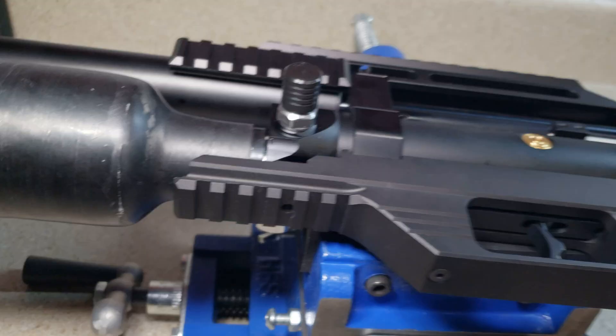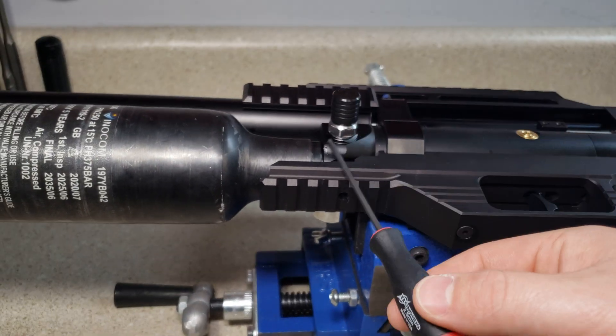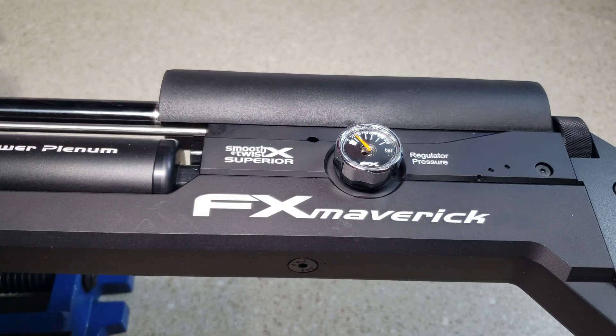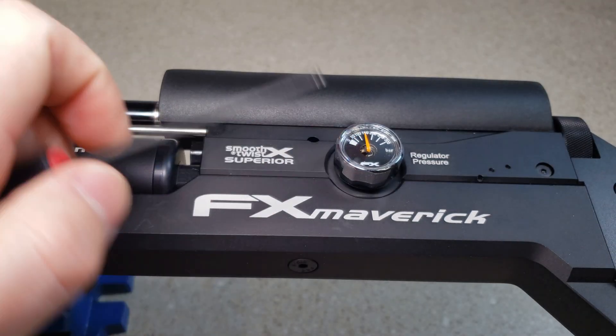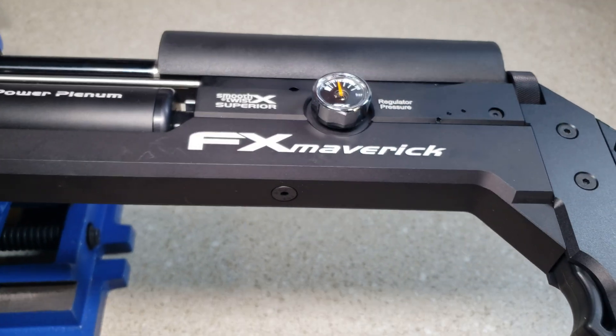I'm going to take the 2.5mm Allen and increase the first regulator. Now I'm going to increase the pressure. And there we go — now we're exactly at the 150 mark.